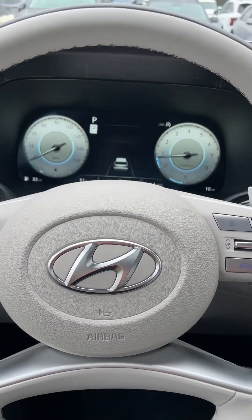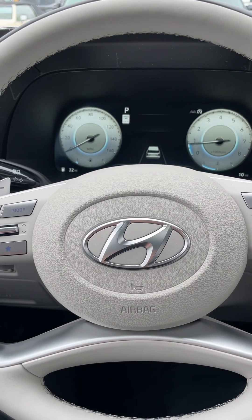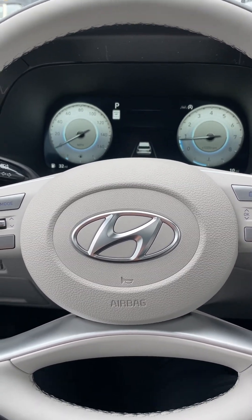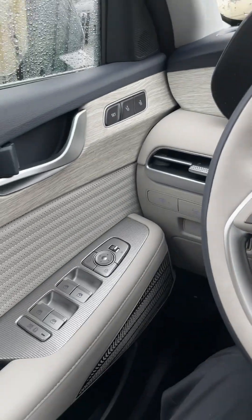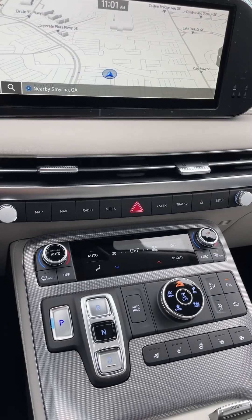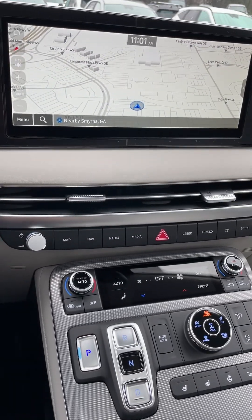Hey everyone, it's Reed. I'm shooting another video. This is going to be on the 2024 Palisade Calligraphy. I'm in a steel graphite one with the beige interior. There are two interior options on these vehicles — a black and a beige.